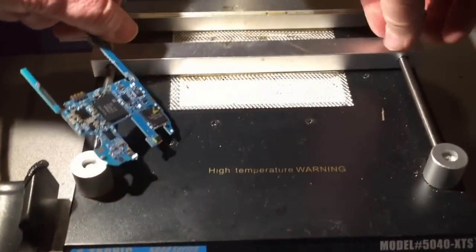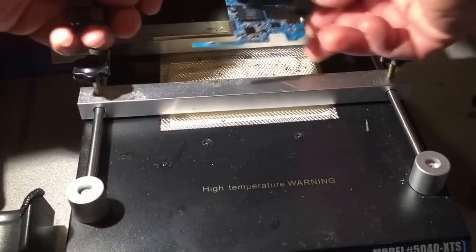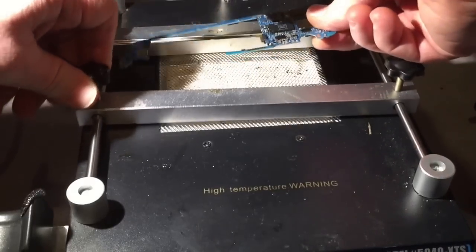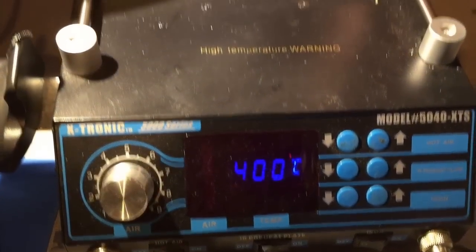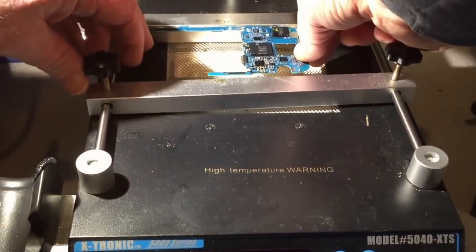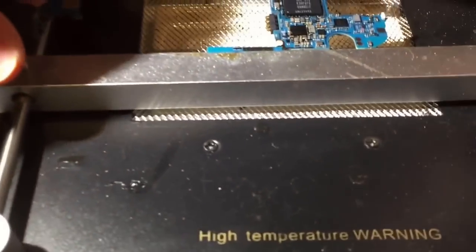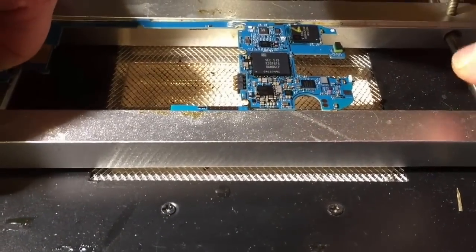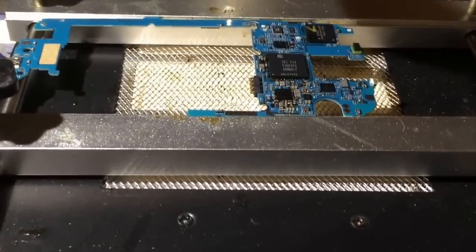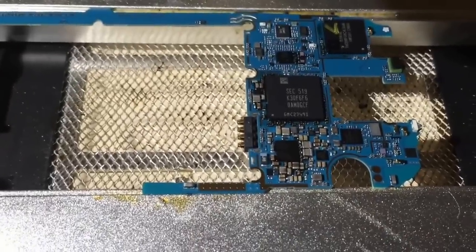We're going to set this board up. We just took off the LG G4 and placed it on the preheater. We'll set the maximum temperature right now just to get it soaked in heat so it'll be easier to pry up. Once set up, it'll stay here for maybe five to ten minutes to get that temperature up, and then I'll apply hot air from the top and try to remove the chip.